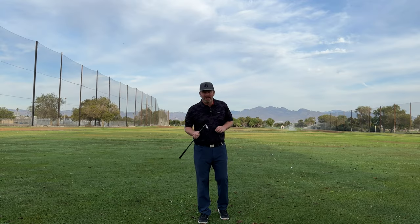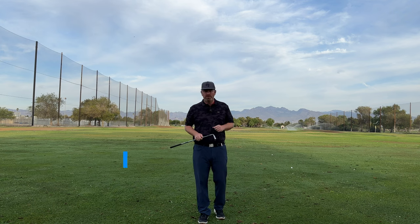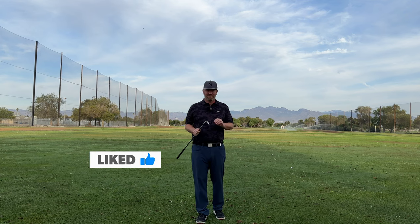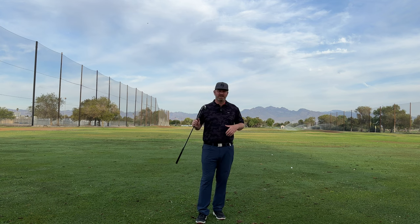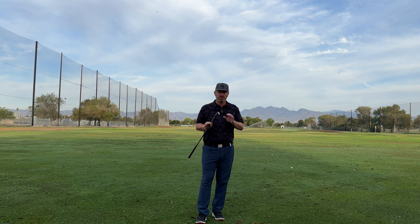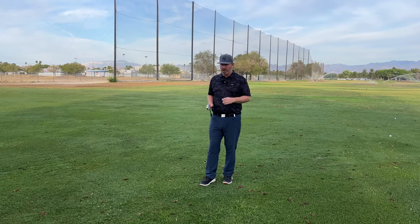Alright guys, so tour players make speed look effortless, and I'm going to help you do the same exact thing. We have to understand the concept of angular forces and how they're applied to the handle in order to start putting ourselves in position to create the maximum amount of speed with minimal effort.